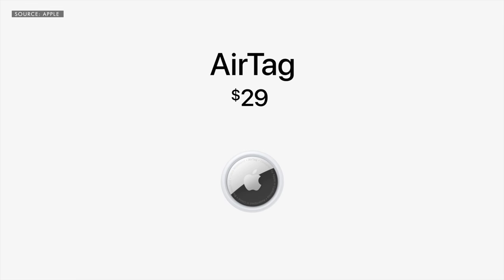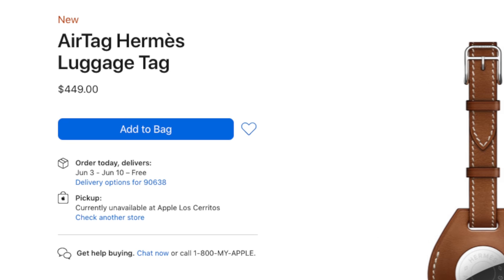And as for the price, a shockingly inexpensive $29, or $99 for four. But with even the cheapest AirTag accessory, it does put the price of the AirTag close to that of the Tile, unless you buy this expensive Hermès thing. I don't get this ding-a-ling, the ding-a-ling-a-ling design. Just, just no thanks.